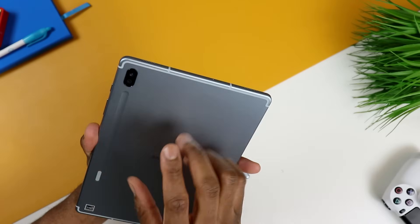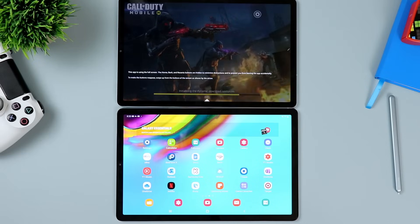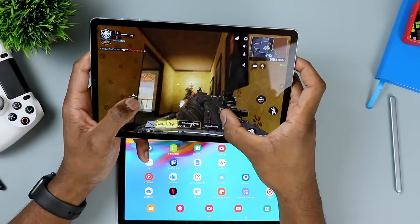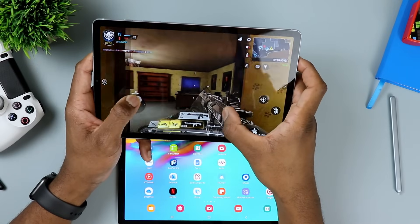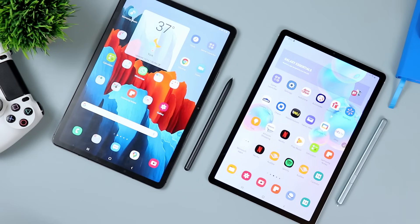Next is the Galaxy Tab S6. Although it's a couple of years old, it is still a pretty powerful tablet. It has a 10.5-inch OLED display with a resolution of 2560 by 1600, a Snapdragon 855, and six or eight gigs of RAM. The base storage is 128 gigs with six gigs of RAM, and the 256-gig model gets you eight gigs of RAM. That base storage is expandable via microSD card. It has a good camera, a decent battery, nice AKG-tuned sound, and Samsung S Pen support — a must for a productivity tablet.